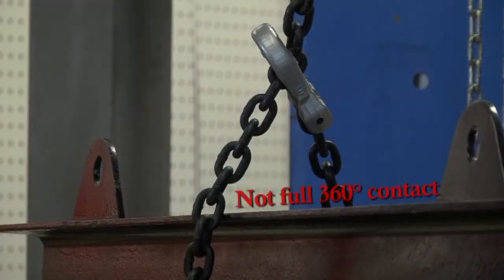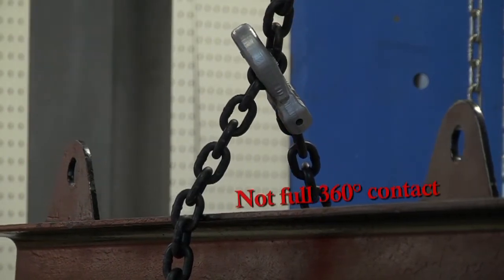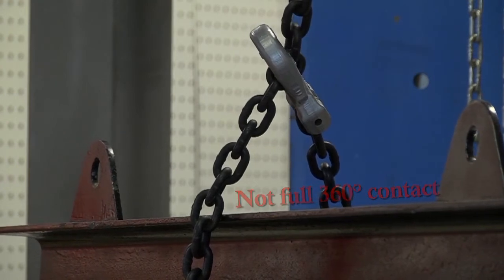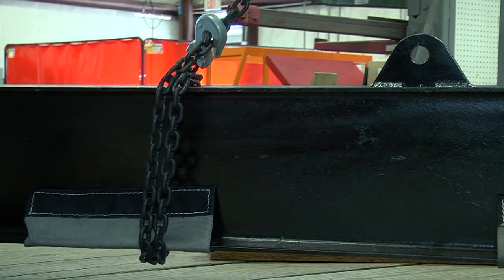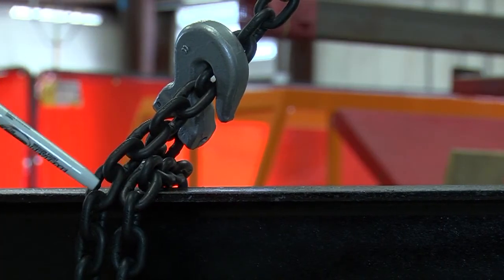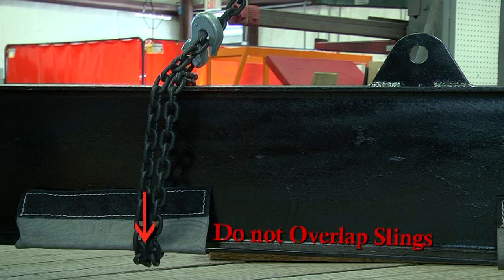It is important to note that a standard choker hitch does not provide a full 360 degree contact with the load. A double wrap choker hitch is better for handling those hard-to-handle loads and bundles of materials like rods or pipe that require more sling contact to hold them in place. Make sure the slings do not overlap at the bottom of the load when you form the double wrap choker.